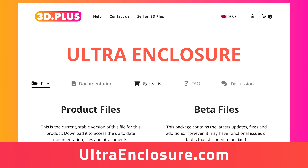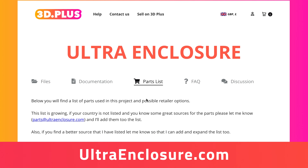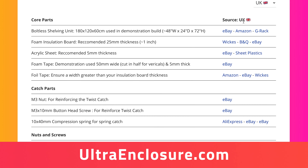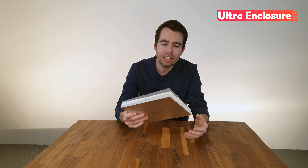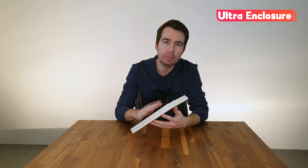Now that we know the dimensions of our shelving unit and the configuration we're going to use, we can buy all of the other parts needed for this build. To make this as easy as possible I'll be building a list of local retailers for each part you'll need and I'll be adding to it regularly. You can access this list from the documentation page at ultraenclosure.com once you purchase the kit. First up is the insulation board. Now this is light, low cost, easy to cut and as you can imagine it's really good at keeping the heat in.